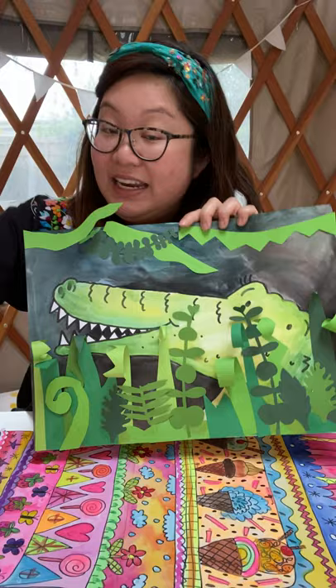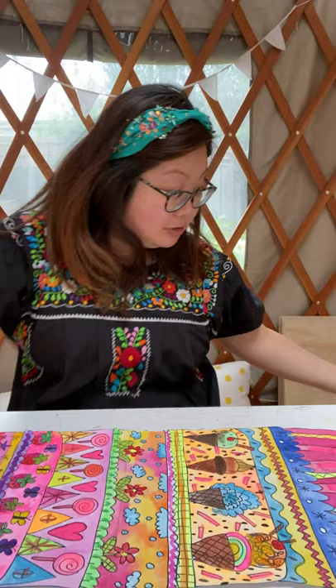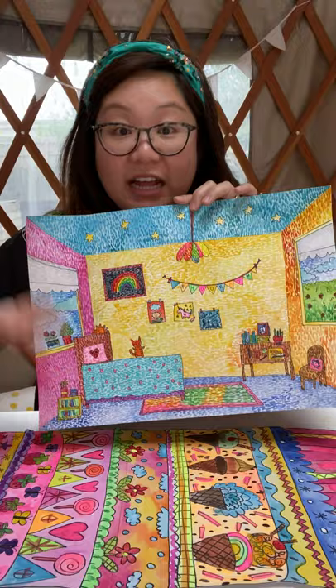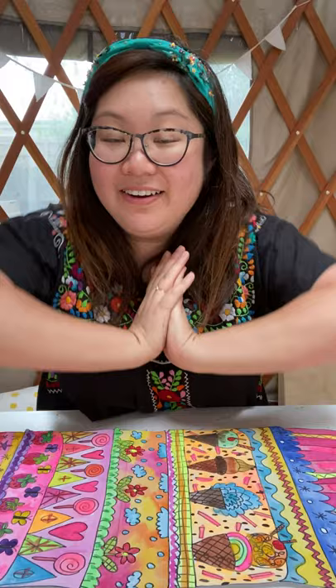If you'd rather do a jungle piece with a person instead of an animal, I also have a self-portraits activity. I cover Frida Kahlo, a very famous Mexican artist known for self-portraits, as well as learning to paint like Vincent van Gogh and painting your own bedroom. There are lots of art activities online that suit younger children too — just simplify them. Art supplies are available online as well. I hope you enjoyed today's lesson — see you guys, bye bye!